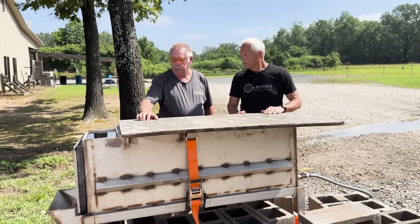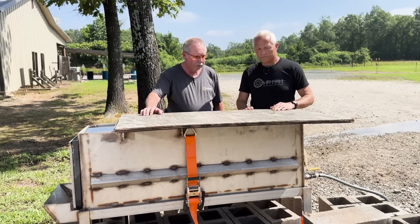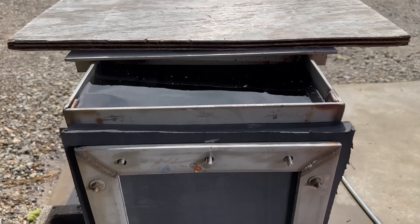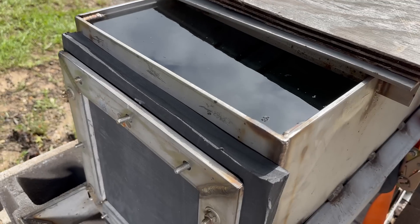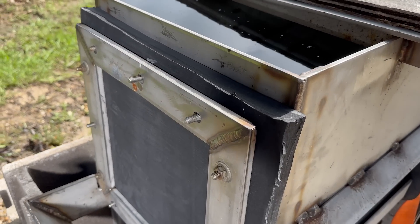My buddy Jeremy and I came up with this concept here. It's a 16 inch high, 16 inch wide, 48 inch deep stainless water tank with a closed-cell foam bladder at the front that we shoot through.